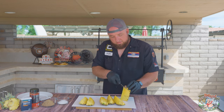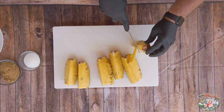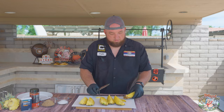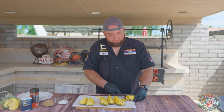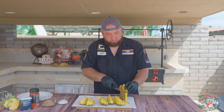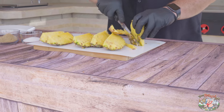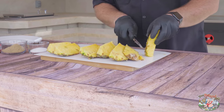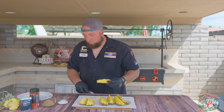Then we're gonna slowly cut this core out a little bit. You're gonna get your knife and just follow the pineapple to cut the back of that skin off. Okay, one piece done.